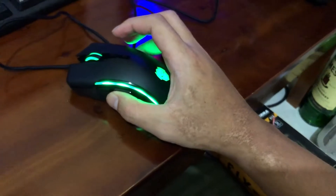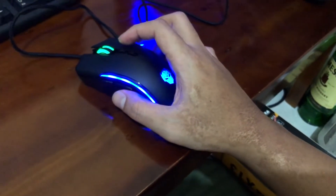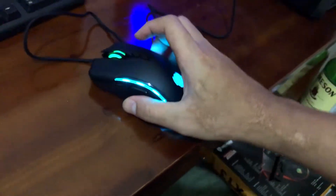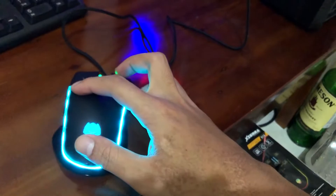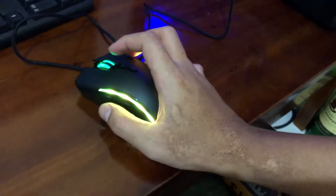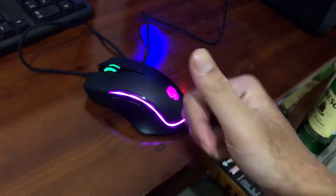Terus, untuk Rexus X13 juga sudah dilengkapi dengan makro software. Dengan desain yang ergonomis banget nih menurut gue. Keren banget deh. Kalau buat kalian yang masih kantongnya belum dalam-dalam, masih pendek-pendek aja, cocok banget. Rekomen lah.